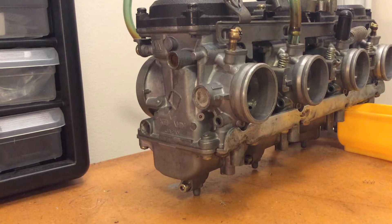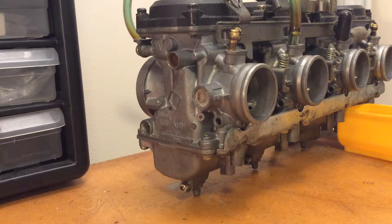Hi folks, this is Ross Johnson and this is my video tutorial on how to press fit overflow tubes into your Kawasaki Concourse ZG1000 carburetors.